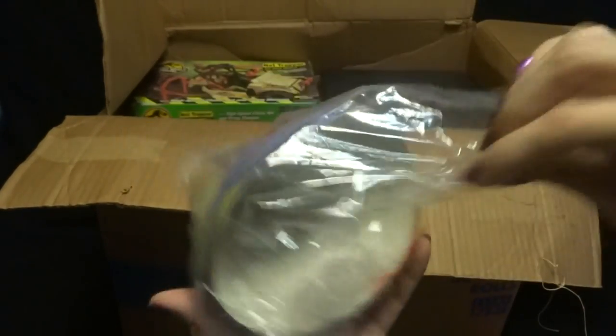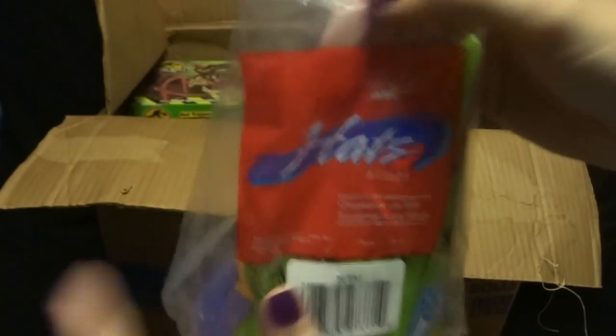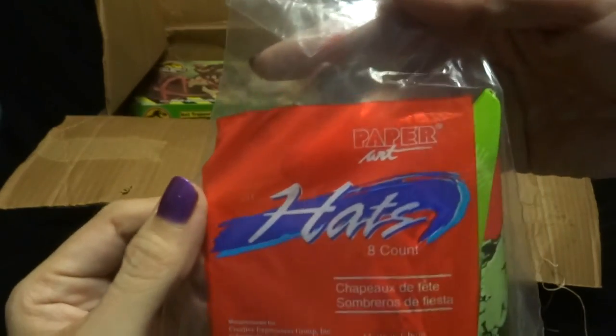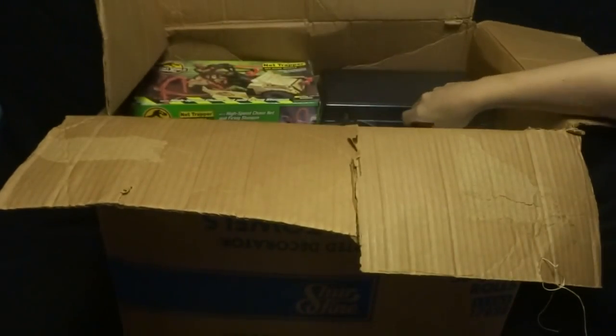Here we have some party hats. Let's see if this is open. It's not open enough for me to take them out, so I'm not going to open it, but you can see what it looks like. It says paper hats. There's so much stuff in here — this is going to take a long time.